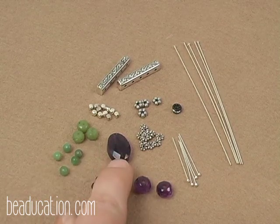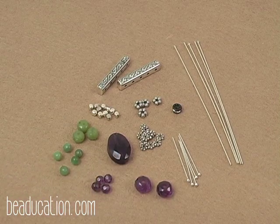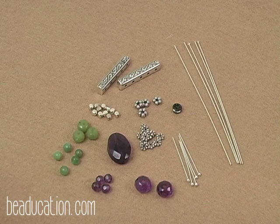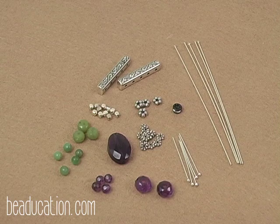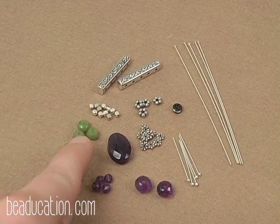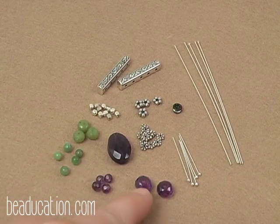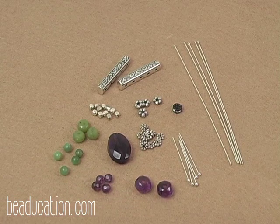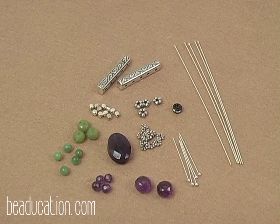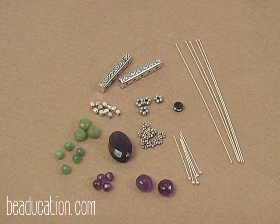I have my centerpiece bead here. This bead is pretty flexible as to the shape and size that you use. I do however prefer to work with an oval shape as it makes it much easier to do the wire wrapping on either side. I like larger beads — things that are really going to set off the center of my piece when it's framed with silver wire. It's also very important that all of your beads fit onto these larger 22-gauge head pins. The shape and size is flexible, and throughout the piece you'll be able to play with different textures.